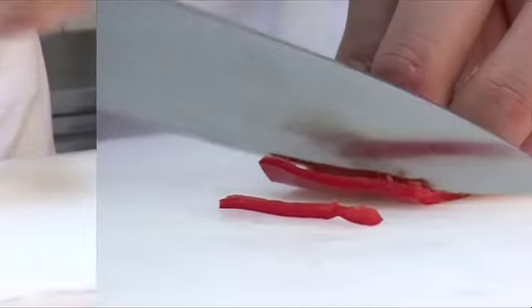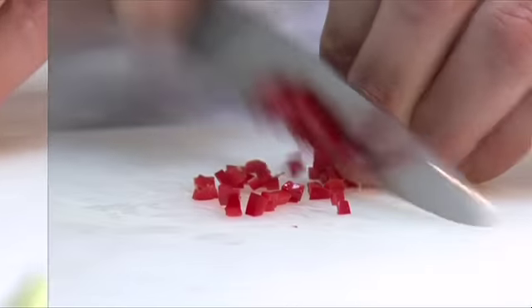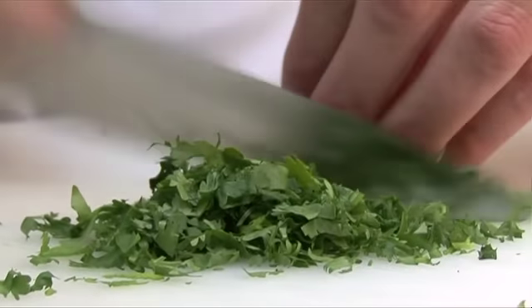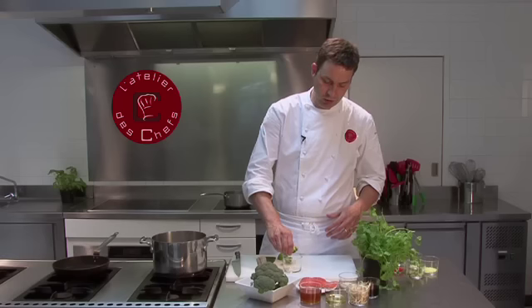Next, finely dice the red chilli, rolling the seeds out, then roughly chop a coriander leaf. Zest the lime and take the juice of the limes as well.